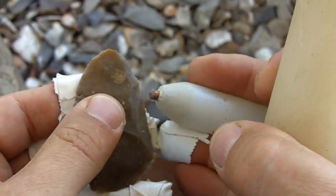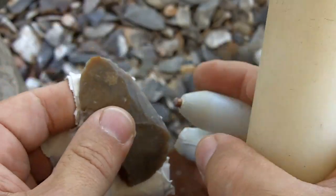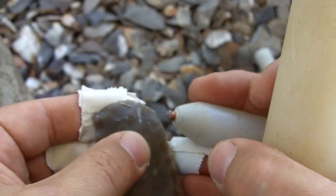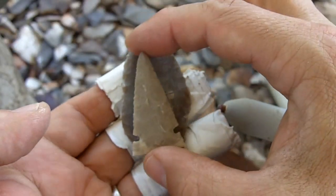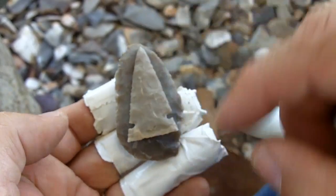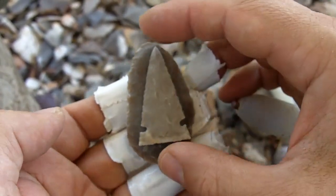I'm just hitting down, not worried about sending flakes — I am worried about creating step fractures; I don't want to create any. And then once in a while, take your arrowhead and look to see how much room you have. I don't have very much room on the base, so I've got to keep that in mind.